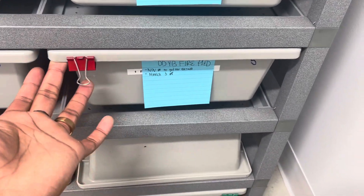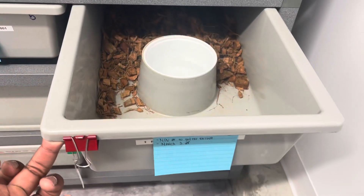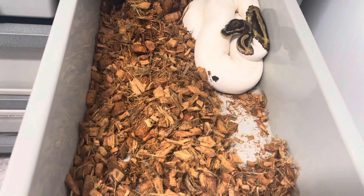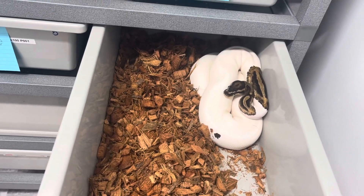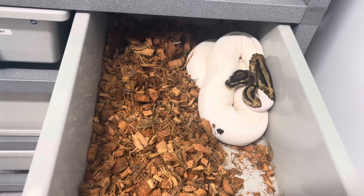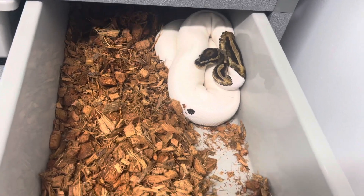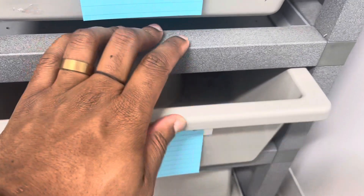I've heard that when you have a female around 1200 grams who isn't eating consistently, try pairing her up and she'll go back on food. This pied female was 1100 grams and refused to eat consistently for about three months. After pairing her up, she has eaten every week for the last month and a half and has been stacking on weight — so who knows, she just might be a small female that ends up going for us.